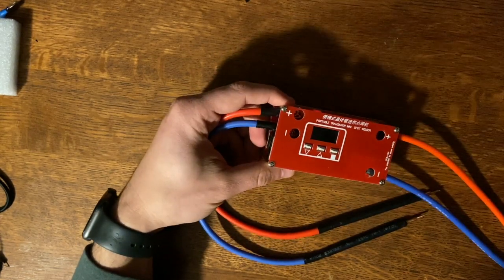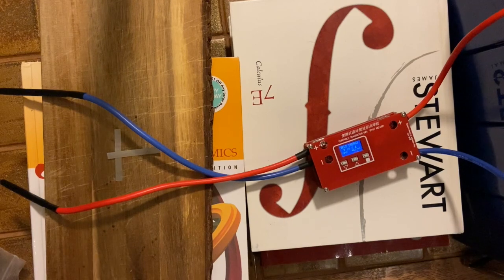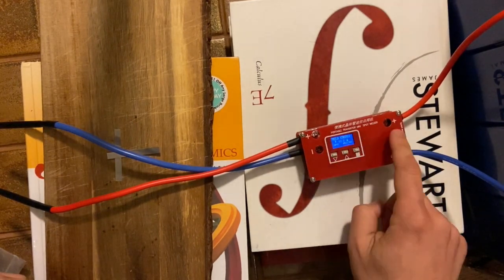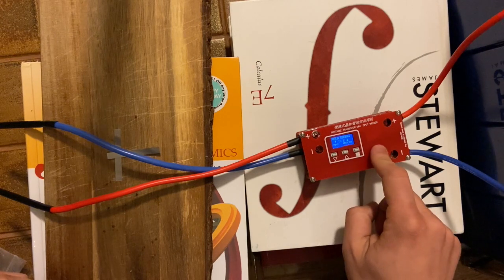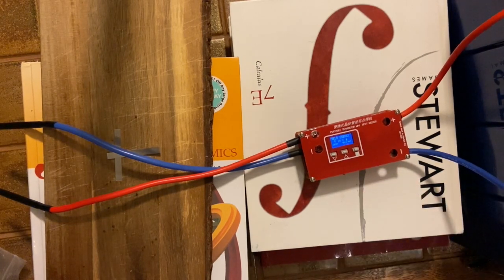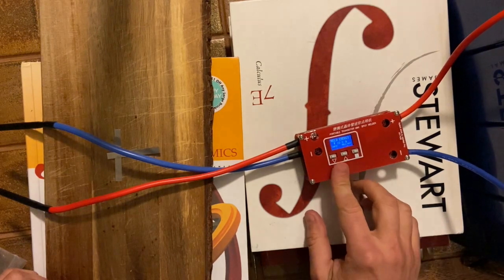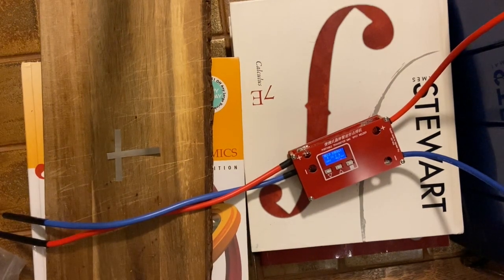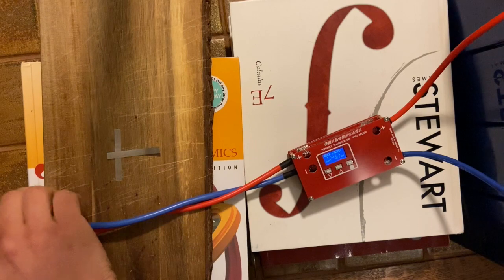Here's the setup: we've got the portable spot welder set to 10 on auto, hooked up to my bank of EVE 280 amp-hour cells, running at about 13.3 volts right now. Let me put on some safety glasses and give it a try.